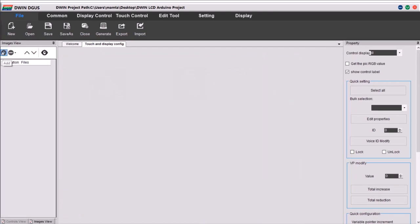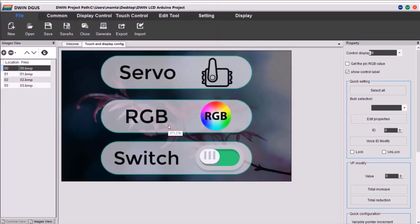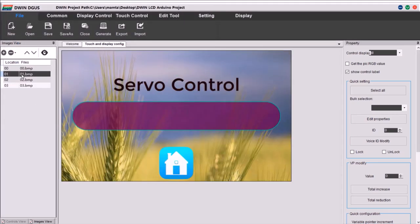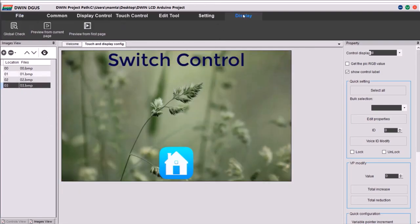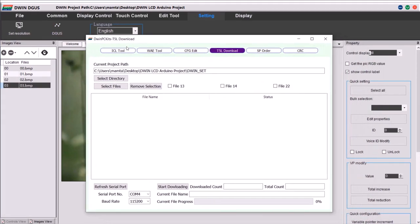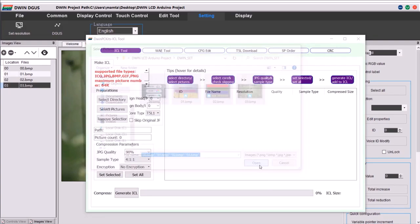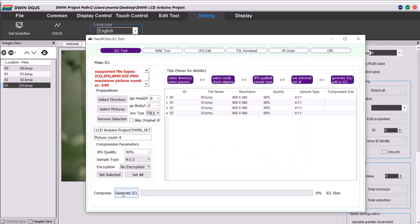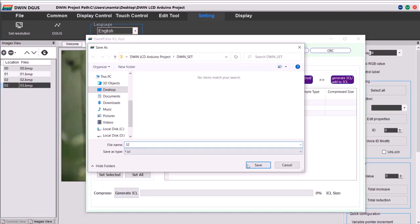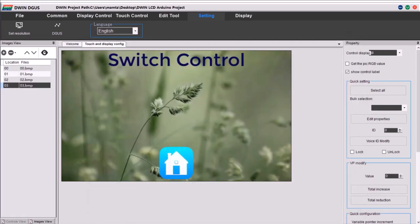Now we need to add the files. To add these files, import the images from the folder called 32 — those four images. The BMP images are now available as 00, 01, 02, and 03. Now go to Settings and click on Degas, and here you will see T5 and Download. Click on ICL Tool, then select the same pictures and click OK. Generate the ICL file and name this ICL file as 32. The ICL file is created. This is the default name — you can't use any other name. Just keep the name as 32.icl.